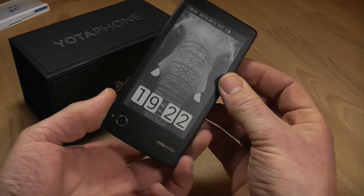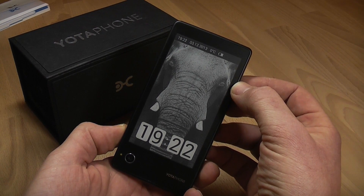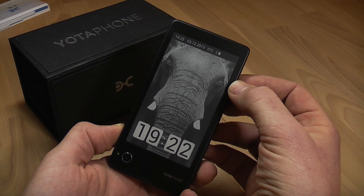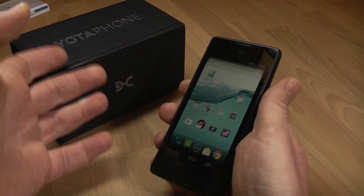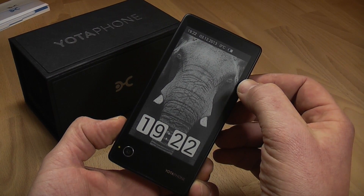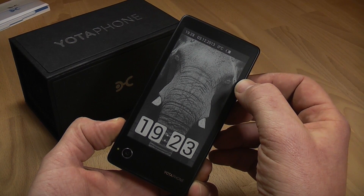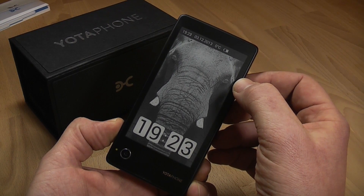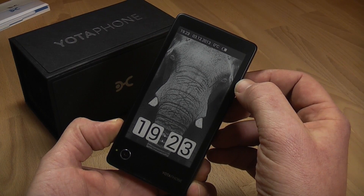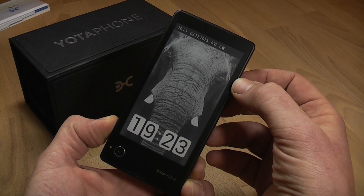But it also has a 4.3-inch e-ink or e-paper display on the back, running at a resolution of 640x360 pixels. It makes you able to send stuff from the front to the back of the phone to have it readily available at any given time, because the screen on the back works without power — just like your Kindle or any other e-reader display, since it only updates when power is applied. The rest of the time it keeps its state and shows whatever you just pushed to it.